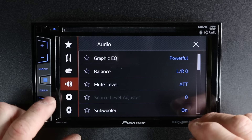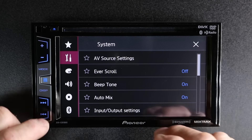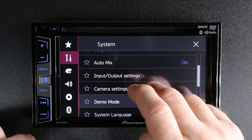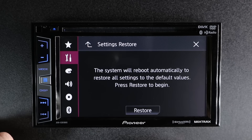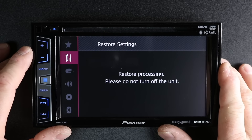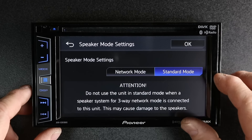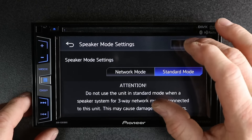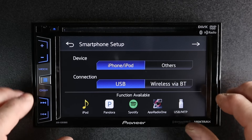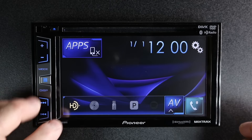Now let's go back and look at standard mode. To do that, we need to reset the radio, which we can get to by selecting menu, tools, scrolling down until we see restore settings, and hit restore. The unit is going to reboot back to factory default. Now we've already picked a language, so we can go to the next. We'll go ahead and select standard mode, select OK. We'll skip over the smartphone settings again, select next, and turn on the radio.